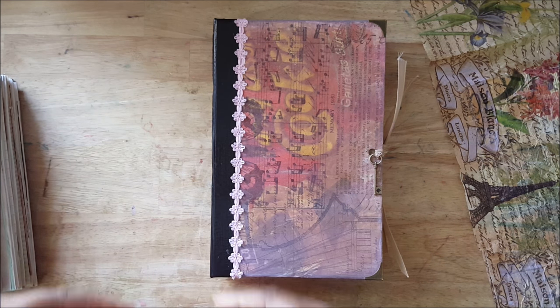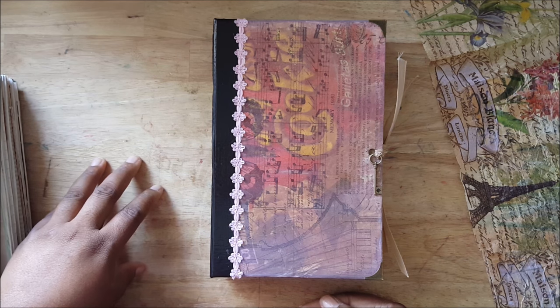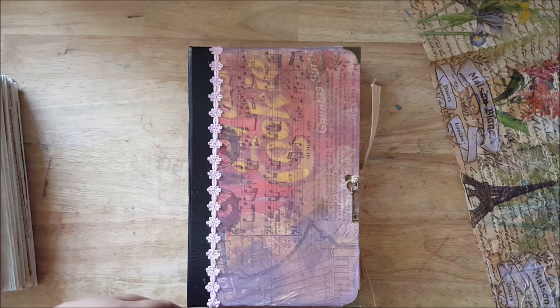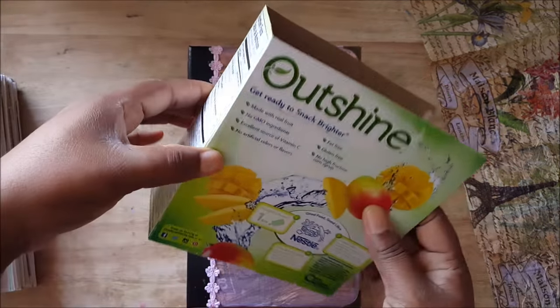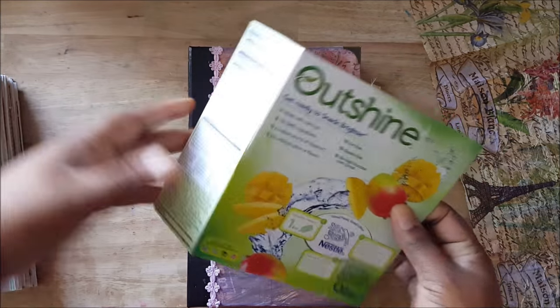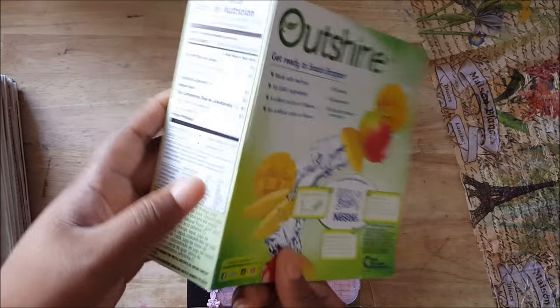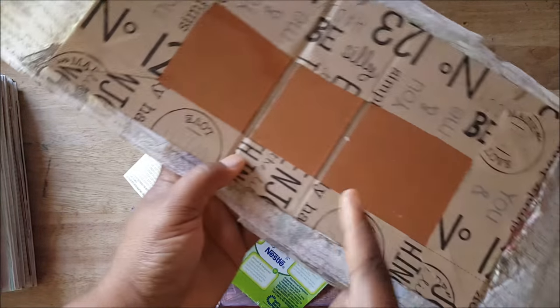I won't do a complete tutorial because I have a tutorial about how to make a journal from a cereal box, so it's basically the same. But just to let you know why I like using these boxes — you already have a built-in spine. I mean, I can create my own spine, which I've done, but this is kind of nice.